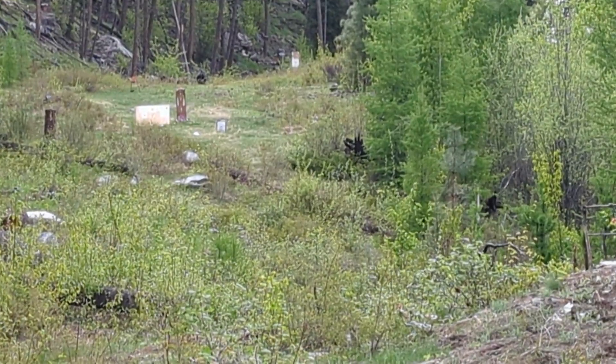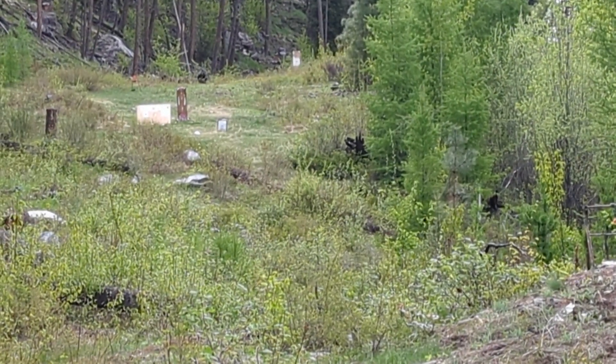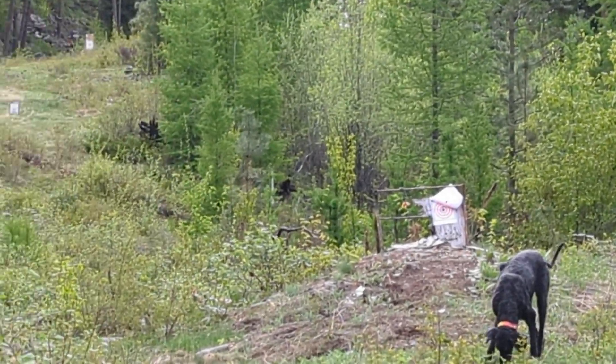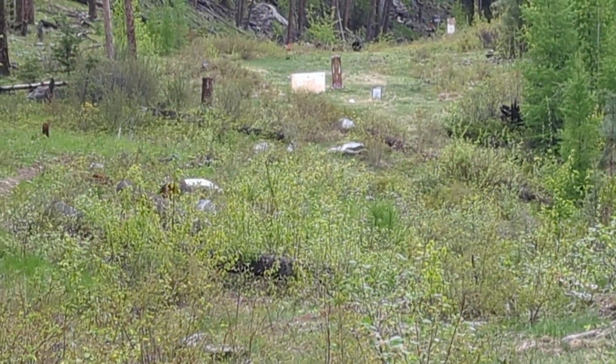There's the target. It's been kind of hard to time the shots because now the wind's died down, but it's been quite windy out here. I'm going to go take a look down there and see what it looks like.